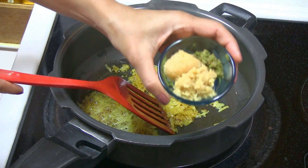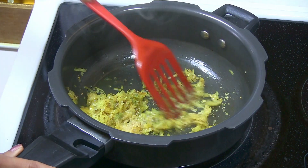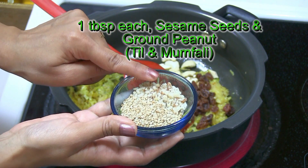Give it a stir. Add ginger, garlic, and green chili. Then add cashew and raisins, sesame seeds, and ground peanut. All these ingredients give the dish a wonderful flavor.